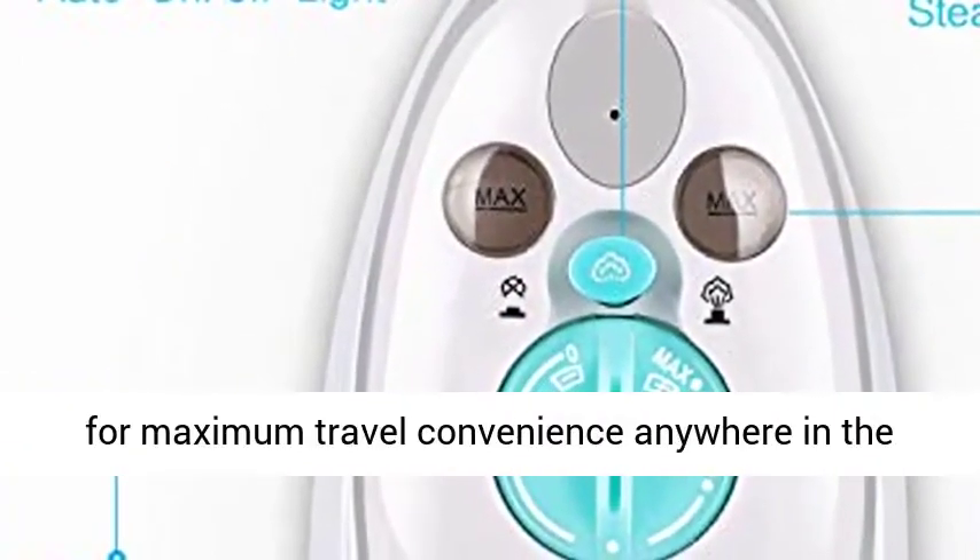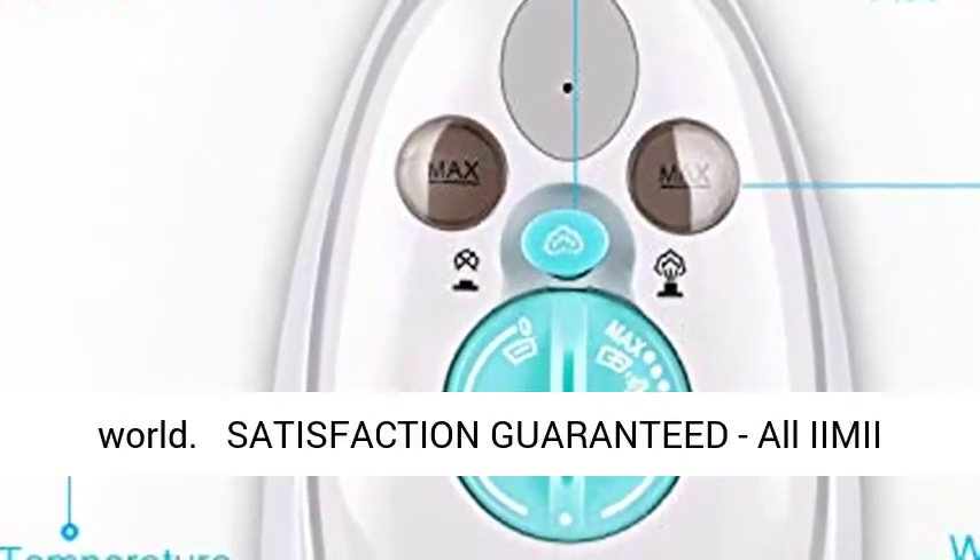Travel companion — mini size and dual voltage for maximum travel convenience anywhere in the world.